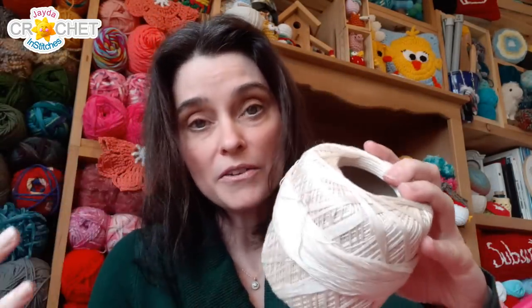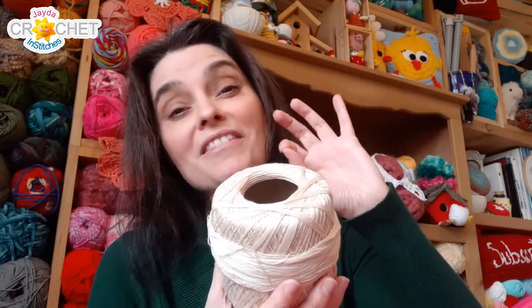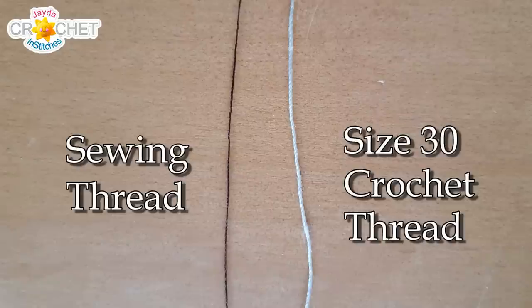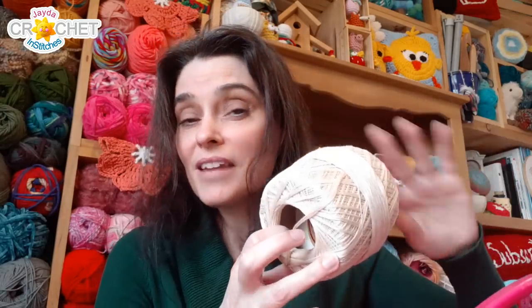In crochet thread, the higher the number the tinier and finer the thread is — unlike yarn, where the higher the number the thicker the weight category. This 30 weight is so fine you could practically sew with it; it's just barely above sewing thread. And that is my fine thread weight collection. This is for making doilies, tablecloths, even curtains if you want. I have quite a lot of it here in pretty colors and I'd love some suggestions on things to make.